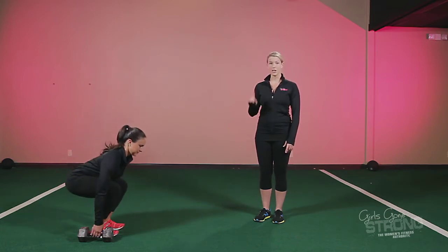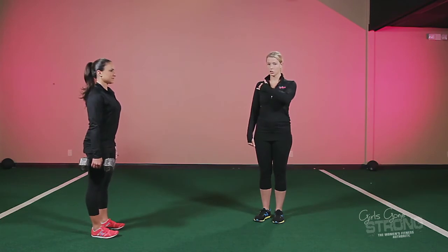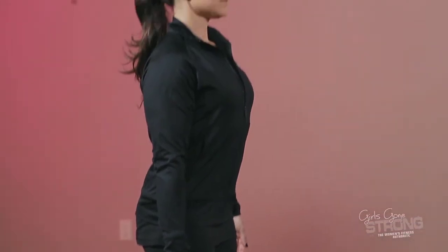Start out with a dumbbell by your side — just one. You're going to push back into your hips and pick it up. Hold it right by your side and make sure your shoulder is back and down in the socket. Take a big deep breath through your nose and blow your air out to make sure your core is nice and stiff.